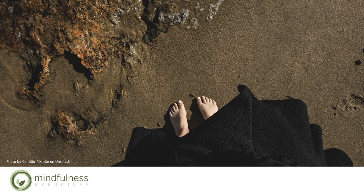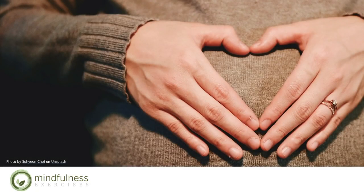Notice what your body feels like without any judgment, or any need for your body to feel a particular way. Now guide your awareness to the rise and fall of your belly as you breathe. Without changing your breath in any way, simply observing the sensations of the rising and falling of your belly as you breathe.